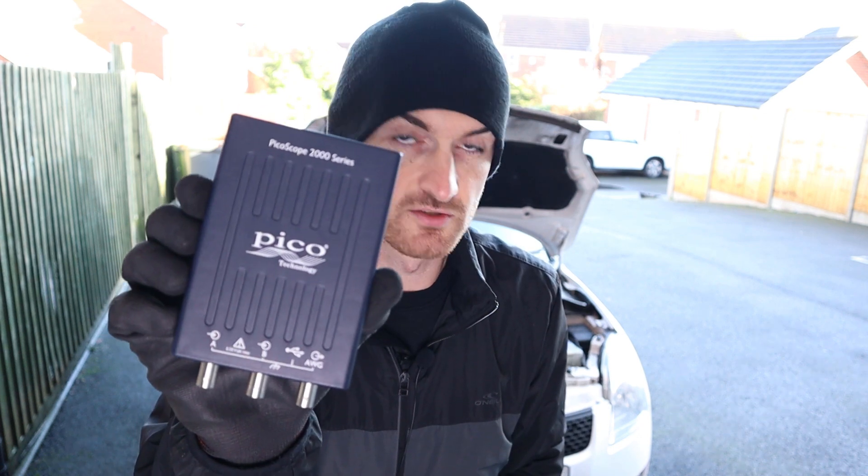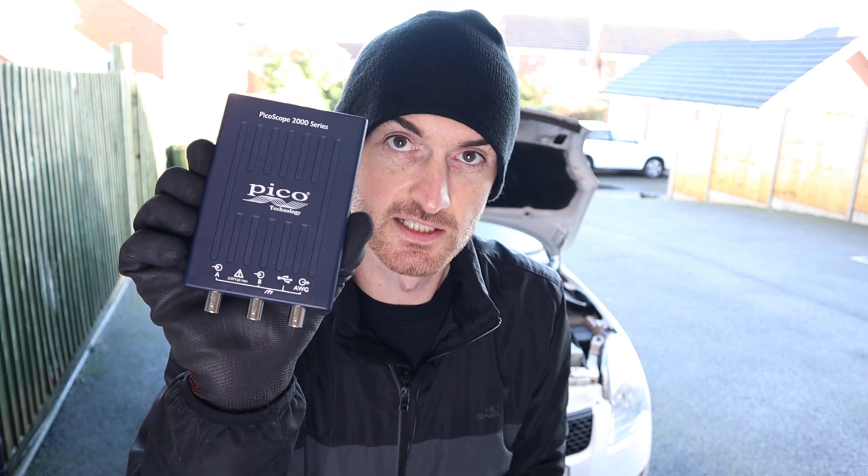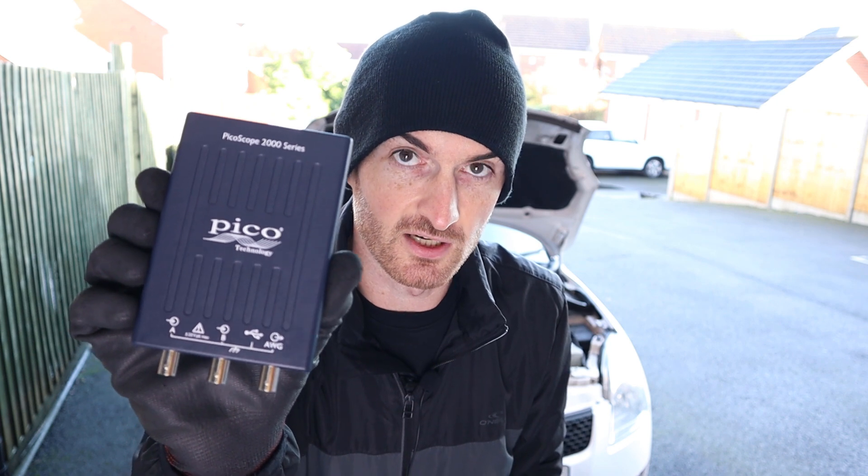So let's get into it — we're going to be comparing the results from the Ditec Carscope Eye Tester against Picoscope voltage relative compression and amp clamp, which is current relative compression.